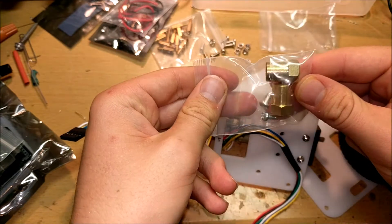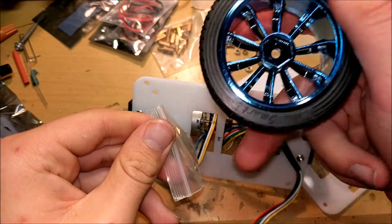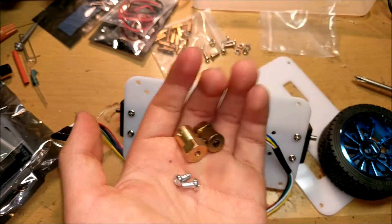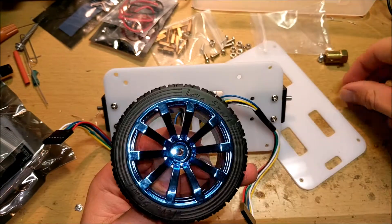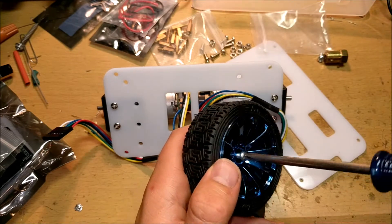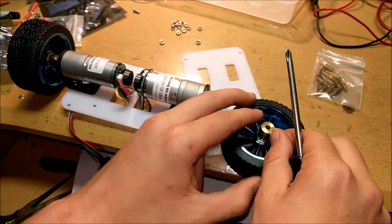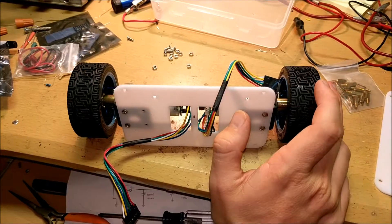Now after both motors are successfully mounted to the bottom of the plexiglass, we can start to attach the wheels. To attach the wheels, we're going to need these special pieces — these hook into the little hex nut on the back of the wheel and allow it to mount to the motor shaft. Stick one into the wheel like this, stick a screw right here and tighten it down. You can then use the screws that came with the device to put into the screw holes on the sides of the little brass things.